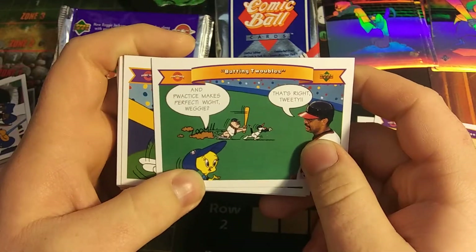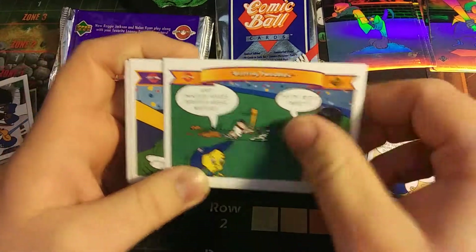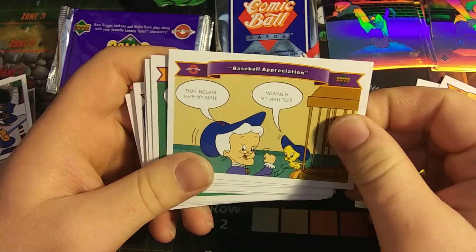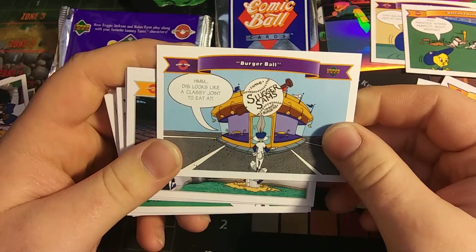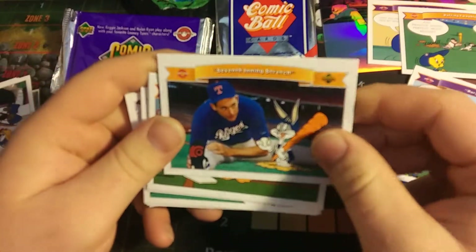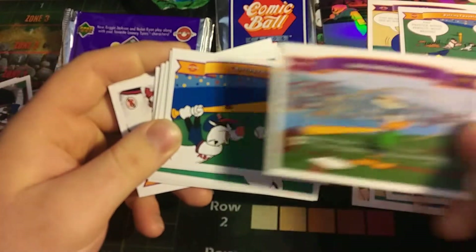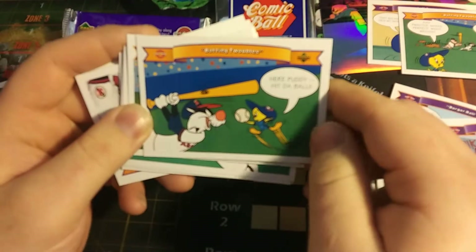Batting Troubles, and Practice Makes Perfect. Wedgie — that looks like Reggie Jackson. Tweety, Chicken Wing Ding. I'm just a larger species of Oreo. Road Games. Another appreciation card. Batting Troubles, Burger Ball — this looks like a classy place to eat at. Seventh Inning Stretch — it looks like Nolan Ryan right there. Get Your Souvenirs, Batting Troubles. It looks like we're going to see different kinds of these cards.